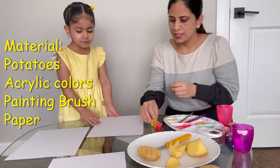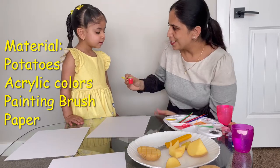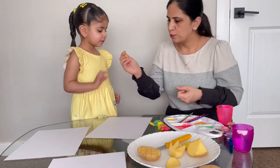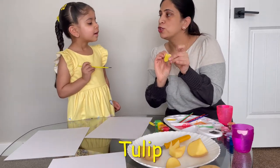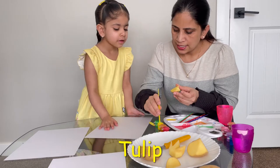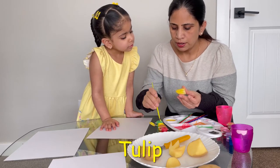We're going to use lots of colors. We will be starting with the yellow color because yellow is what Emma's wearing today — it's matching with your dress, right? So let me get you a paintbrush and let's use this shape. We will be drawing a flower. This is known as tulip. So I'll show you how you do it. You're going to take some color from here and then you just apply it on the potato top like that.